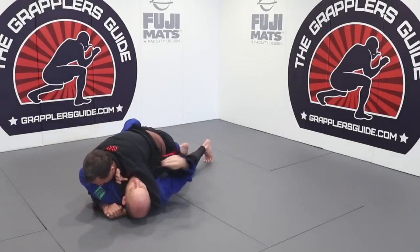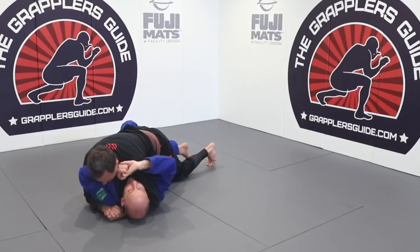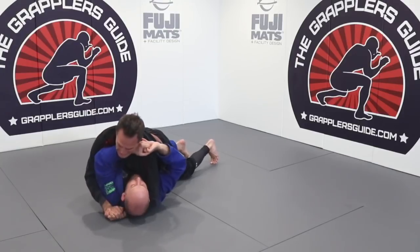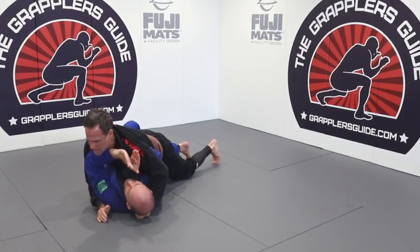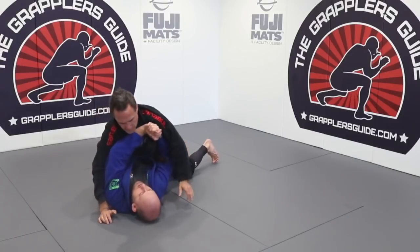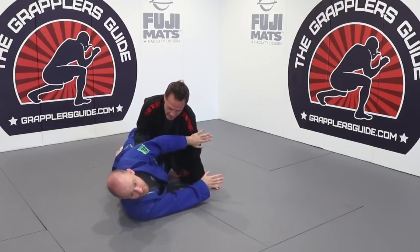If for some reason I can't get my hand inside and I still want to keep this frame, I'll get a C-grip — because it's hard to gable-grip — I'll get a C-grip underneath his neck. Then I push under, get my position here, drive again, turn, and get to my side. Then I have my good position.